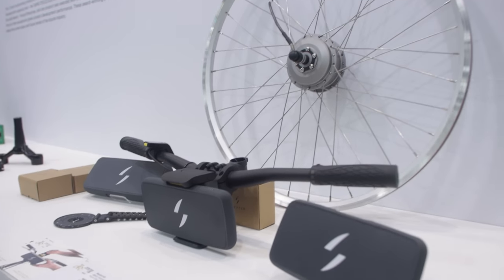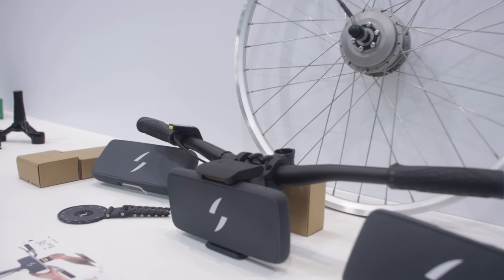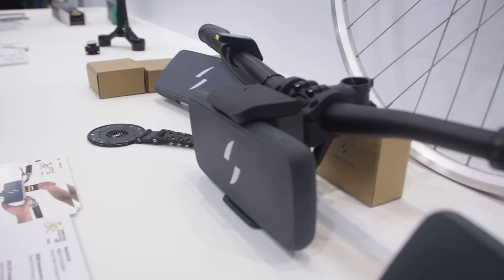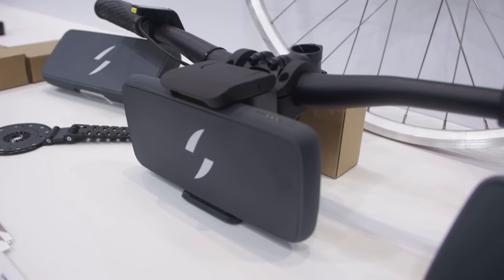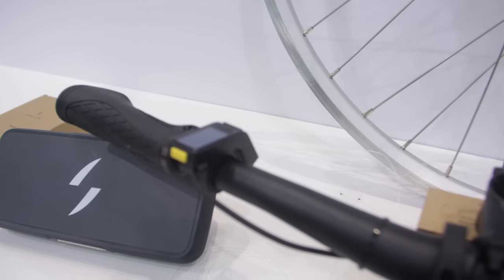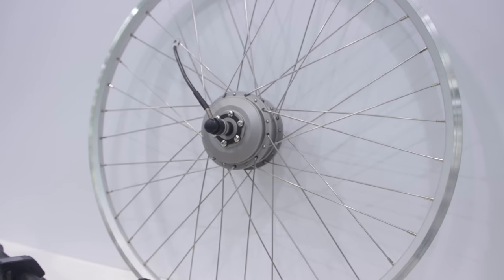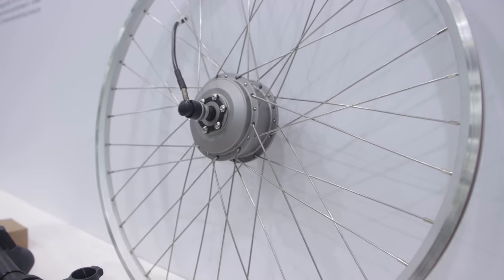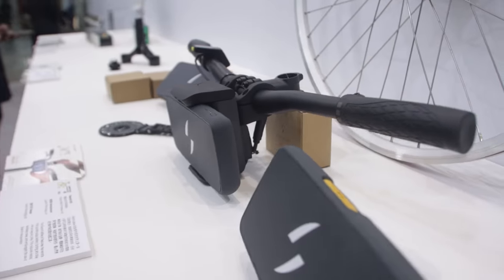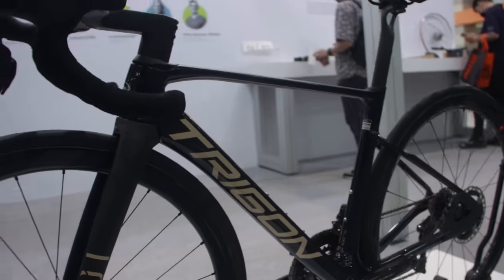If you've got an old rim brake bike that you want to upgrade to an e-bike, this Switch kit looks pretty swanky. The battery clips onto the handlebars and sits out in front, and then you've got a little dial and controller to see how much battery you have and your speed. Then it's just a front electric hub motor — turn your old rim brake bike into an e-bike with this little kit.